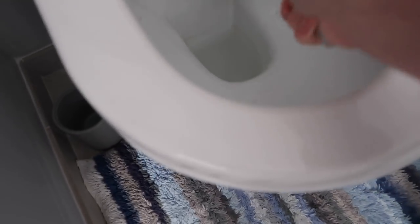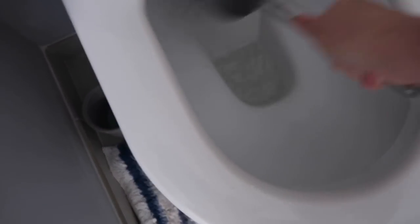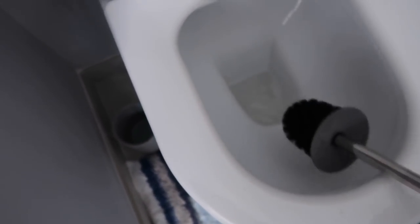And if you've got a real problem with limescale, you can use citric acid, which is also really, really easy to buy. It just means that when you're cleaning your loo, you're not flushing away loads of nasty chemicals into the system. You can also use white vinegar down your toilet.